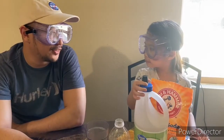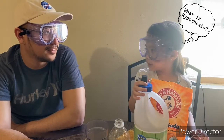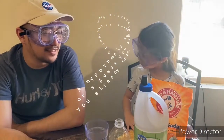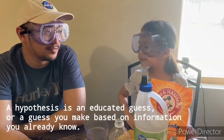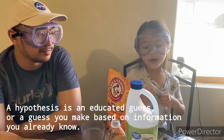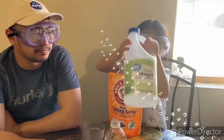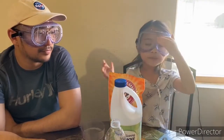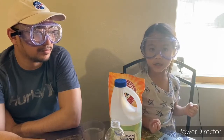Okay Athena, so what's your hypothesis for this experiment? A hypothesis is an educated guess — it means that you're guessing what's gonna happen next. Our hypothesis is: if we mix baking soda with vinegar, it's gonna make soft bubbles and then it's gonna explode!